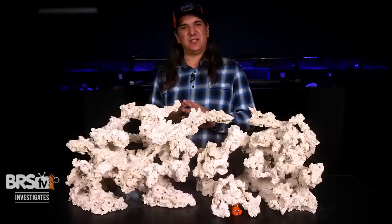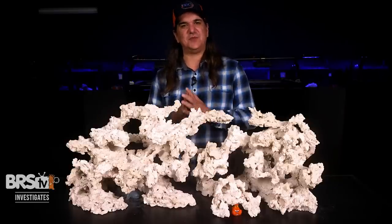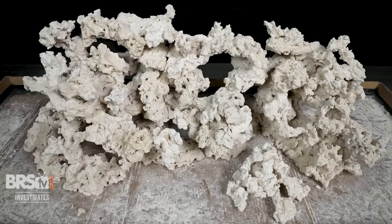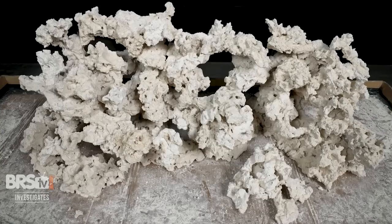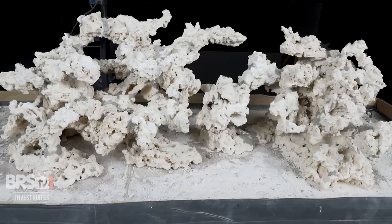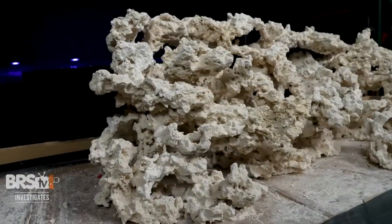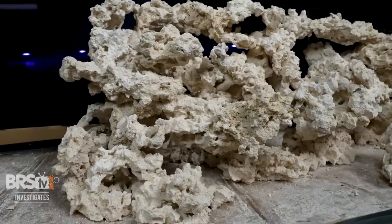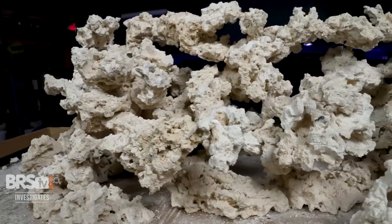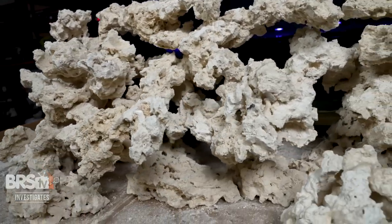From a habitat perspective, look for anywhere you can to not just have swim-throughs, but substantial overhangs or nooks. Be aware you can go too far with this and transition the negative space into more of a wall look, so don't be afraid to take some off and find that balance. However, many people may find they actually like this unique version of the wall look with 50 times the habitat and a much more personal, unique scape than many other approaches.